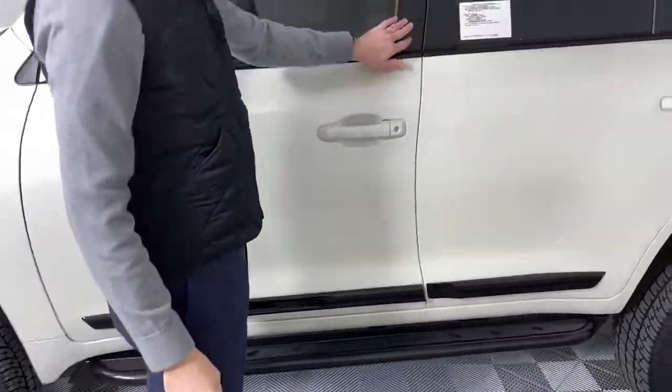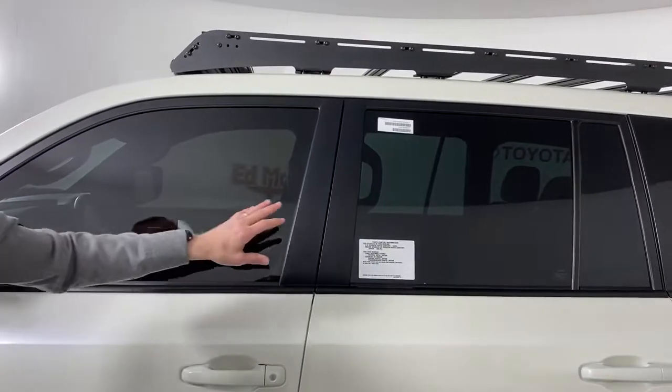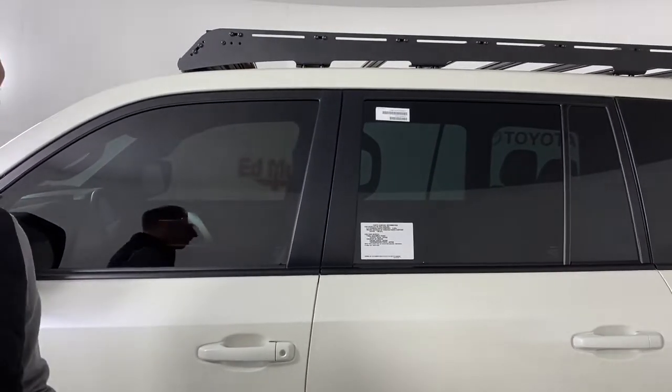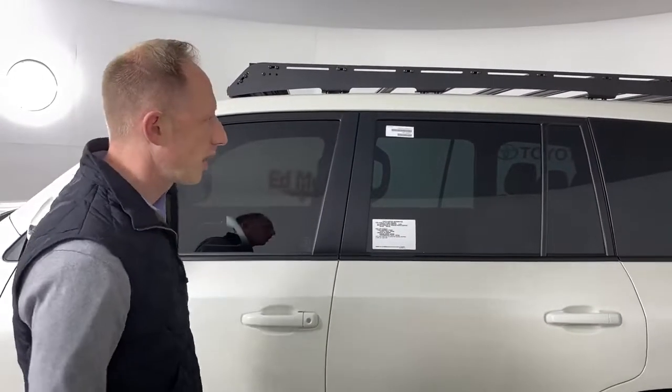Window tint — we use Xpel window tint. 80% ceramic in the front, 85% ceramic in the rear, so very little if any visible tint on the rear, just to give it the ceramic heat reduction quality. They match up real nicely.